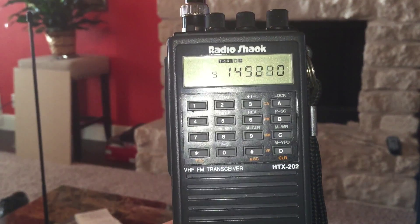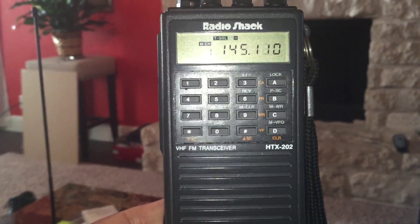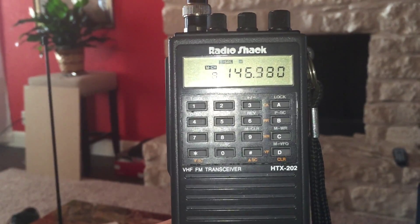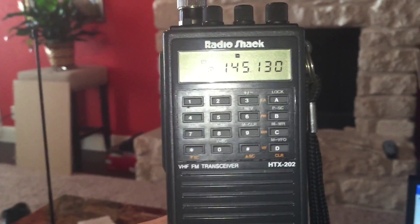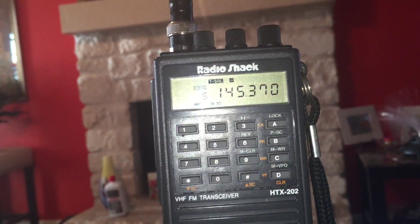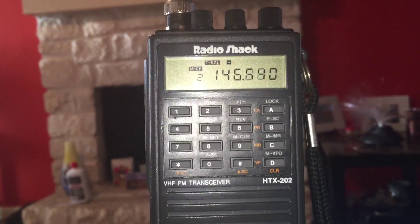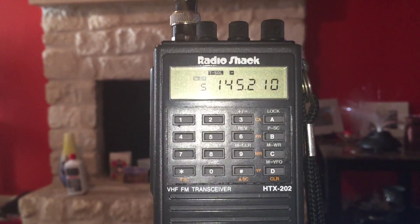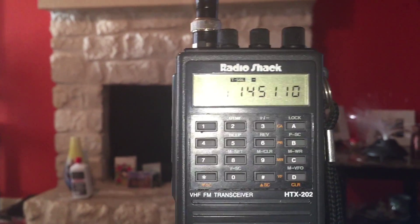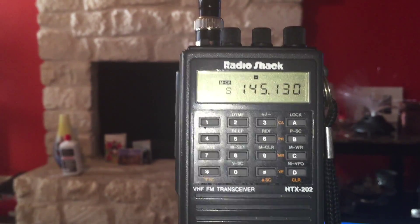It only has 16 total memories: one calling frequency, which of course you set for 146.520, and then 12 standard frequencies, and then three priority frequencies. I've programmed most of the standard frequencies, and of course it's only two meters, so having only 12 standard frequencies actually isn't that big a deal — that's about all the repeaters I have local to me within the range of a handheld, probably actually even further than that. I was able to raise a repeater just fine, so it's transmitting well.